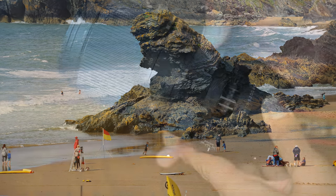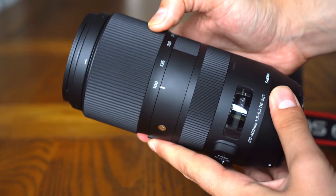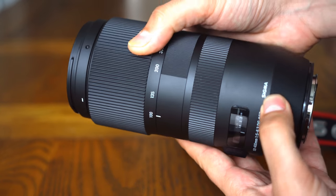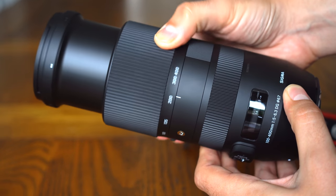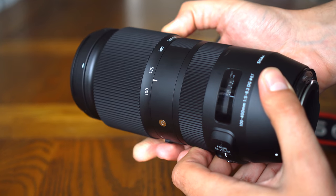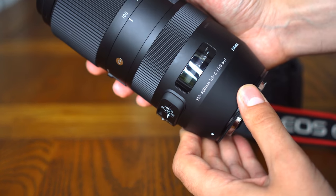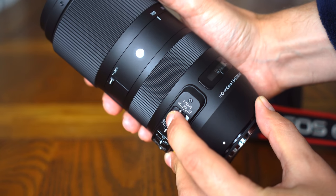For a 100-400mm lens, it's actually more compact than usual, certainly being smaller and lighter than Canon's equivalent lenses. The Sigma lens is made of plastic, which helps to keep the weight down. You should remember though that the lens still weighs over a kilogram, so it will take up some space in your camera bag.